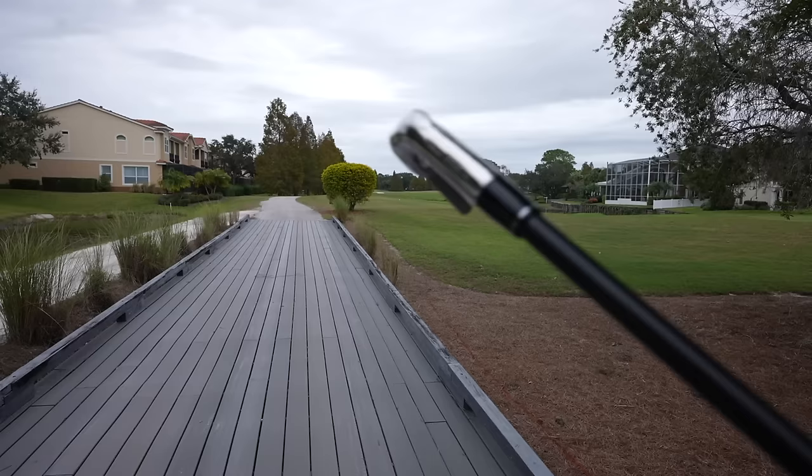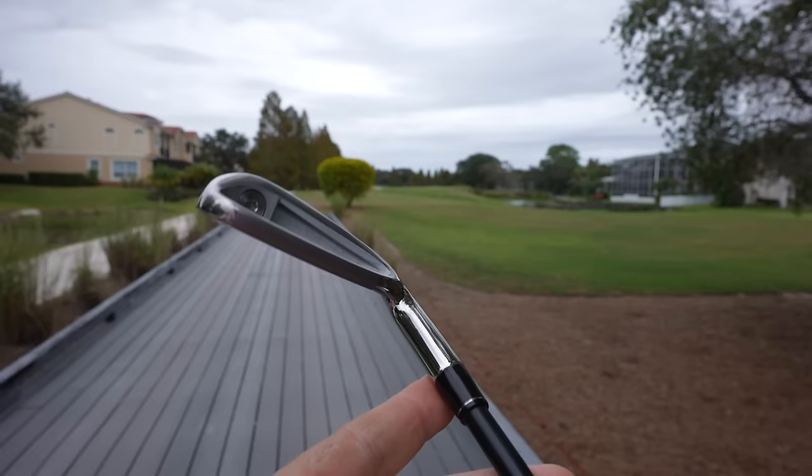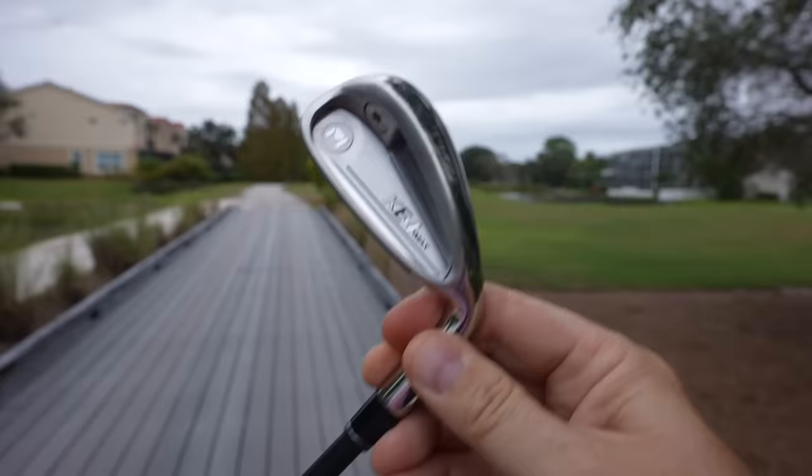Let's take a look. This is the six iron — really big cavity back there. You've got a thicker top line and you've got some offset. I wouldn't say that's a crazy amount of offset, but there's definitely a fair amount. Looking down at the sole, it's actually a very wide sole that looks thinner because of this line here. It's actually a pretty wide, forgiving, bounce-filled sole that aesthetically looks like more of a player's iron — kind of an optical illusion built into this club.